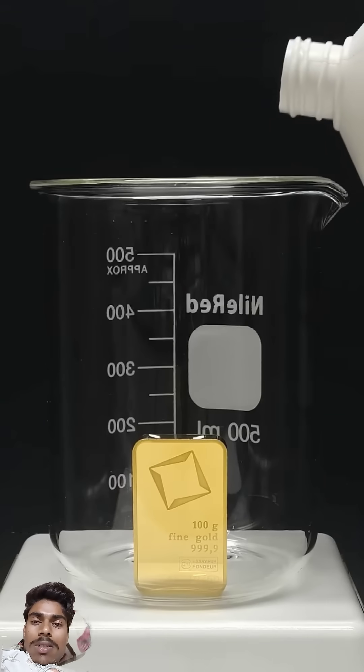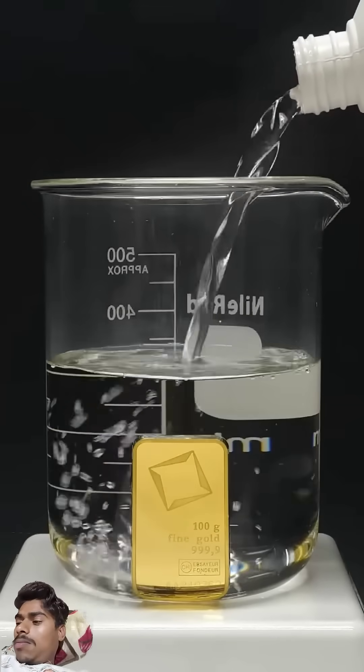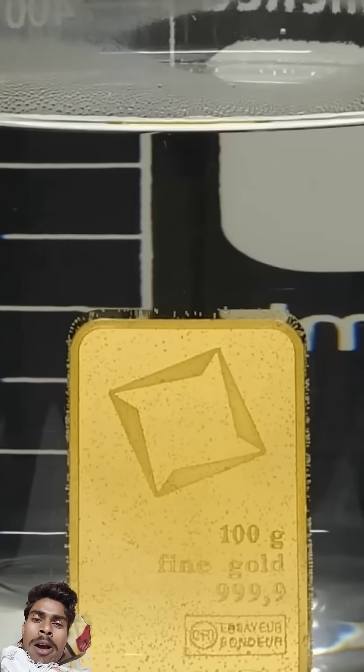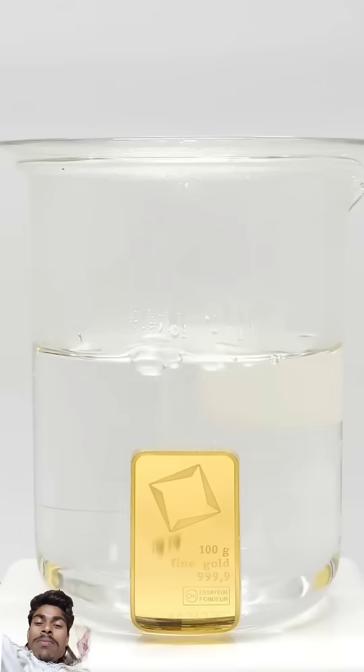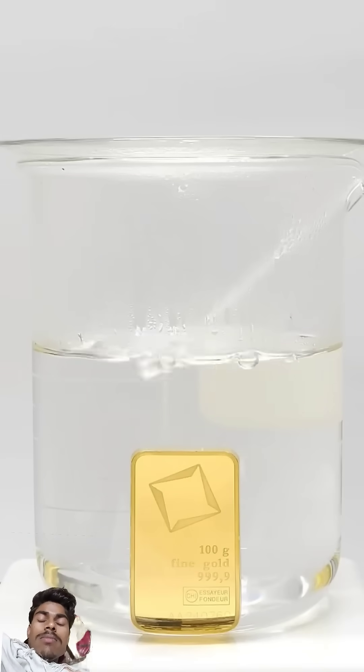All I have to do is pour in a bunch of concentrated hydrochloric acid and I'll bring this to a boil. Right now, not much is happening, so I have to add some nitric acid.